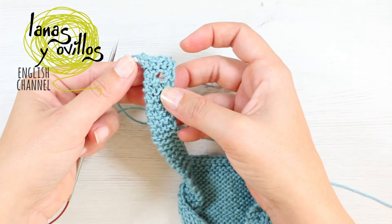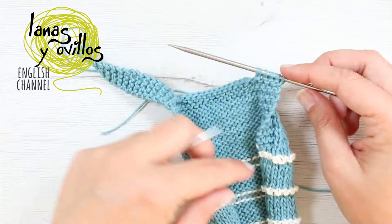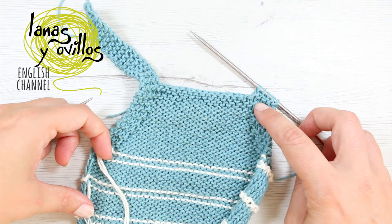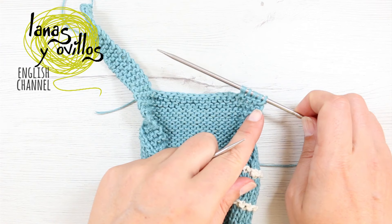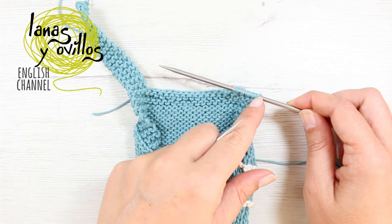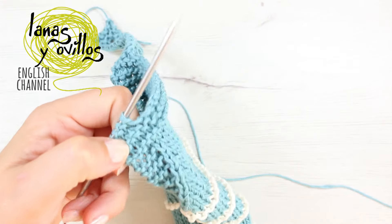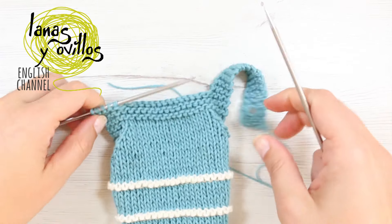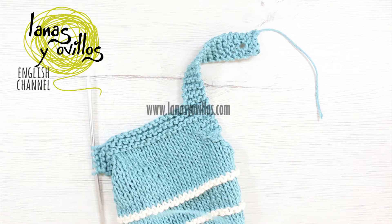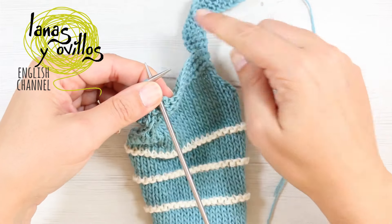Once you have the first suspender finished, cut the yarn and place the yarn on the next suspender. Be careful where you place the yarn, because you have to continue working with the garter stitch — repeat the same steps as the other suspender.